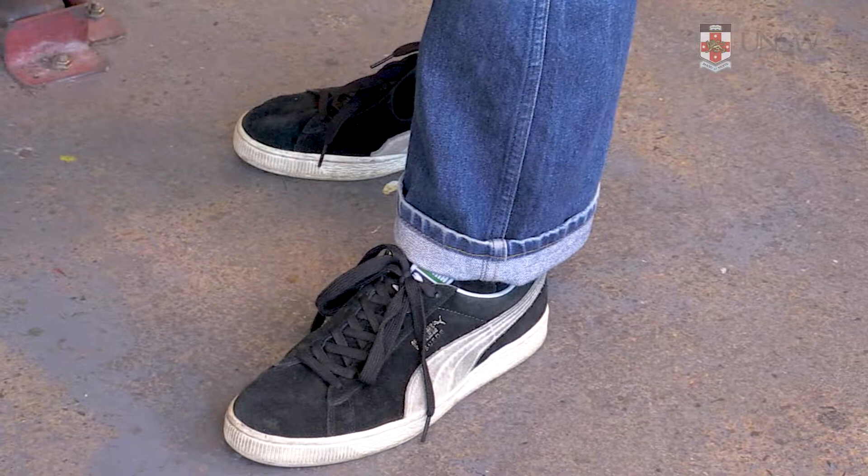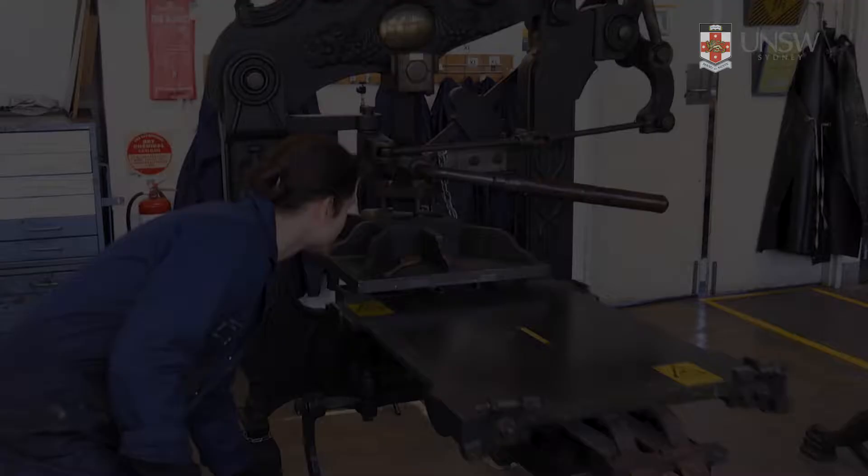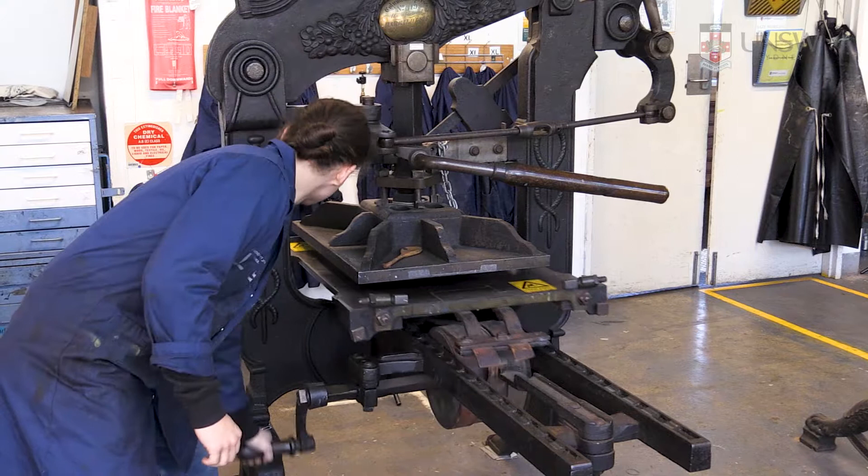Don't forget to wear appropriate clothing and enclosed shoes when you are working in the printing studio. The basic mechanism of a platen press is the heavy metal plate that is pressed against your paper and ink block to cause an impression.